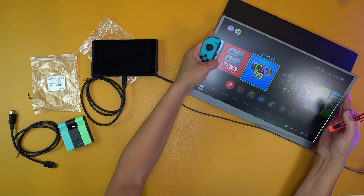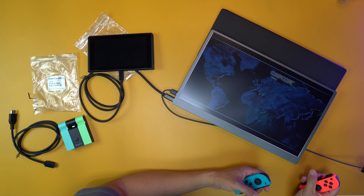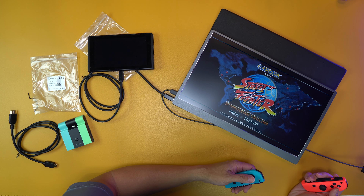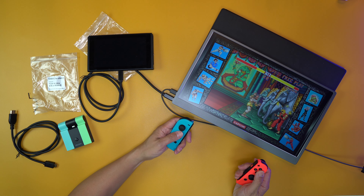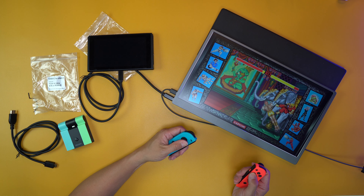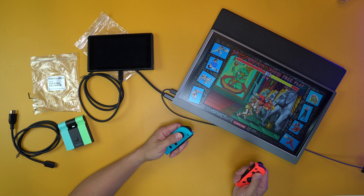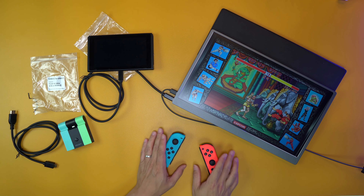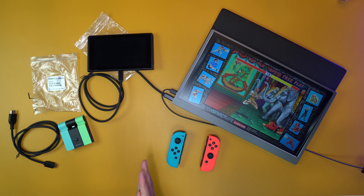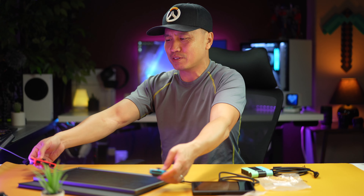It looks good. Yeah, this screen looks great. I had to turn off some of the lights so you guys can actually see this. As you can see, the screen looks really good. I just am terrible at this game. So that's my use case — hooking up the Nintendo Switch to the screen. That's what I've been using it for. I love it.